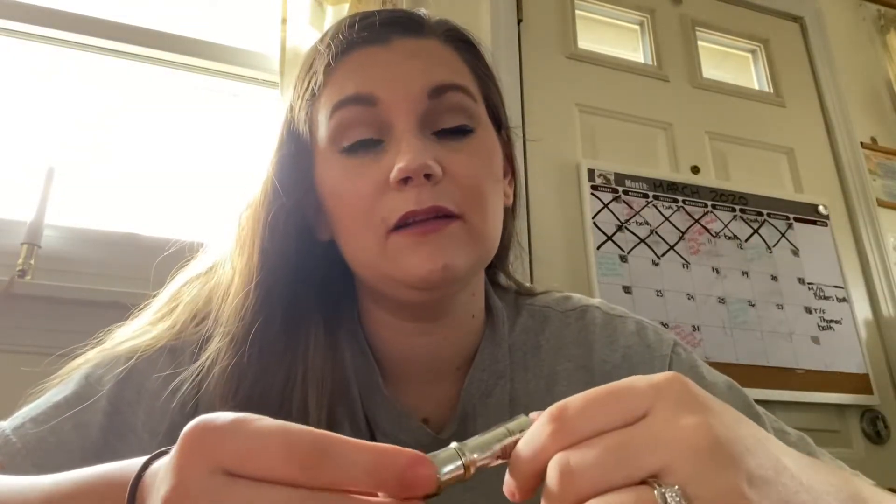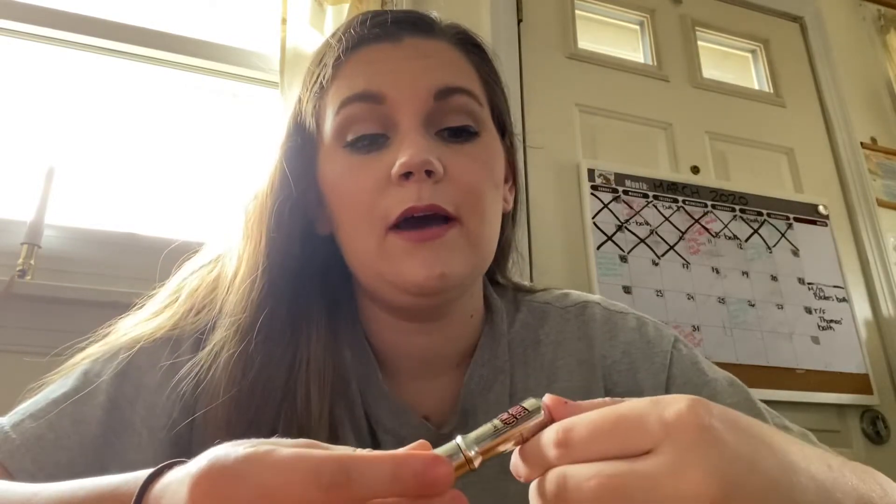My next product is the Benefit Gimme Brow in shade two. This is the mini size, so I'd definitely like to finish this up — I also have the full size; they came in a kit together. I've learned that shade two is just a hair too warm for me. I might experiment with shade three, which is slightly darker but also cooler toned. It just doesn't really match my hair very well — it's slightly orangey to my eye. So I want to use this up and get rid of it.